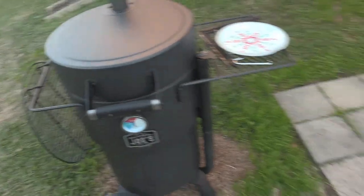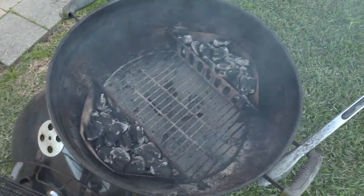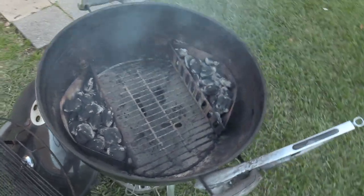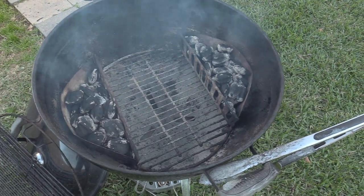For my chicken I hit that with some chicken rub. That's the chicken rub — I had to fire up the old Weber here. That's my go-to. Had to show the Weber a little love today. When it gets done and ready to throw the chicken on, we'll be back.